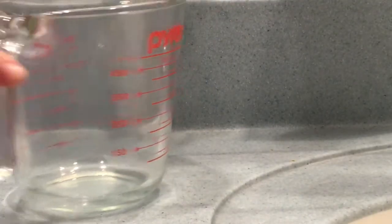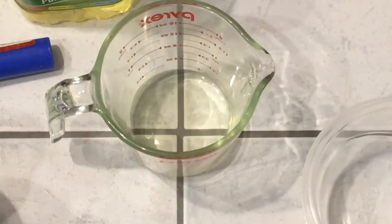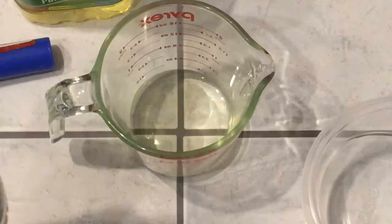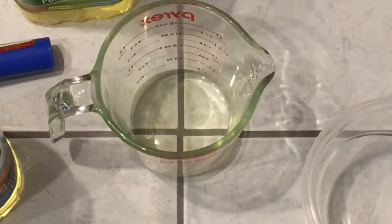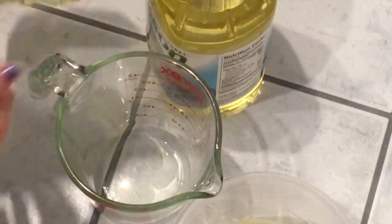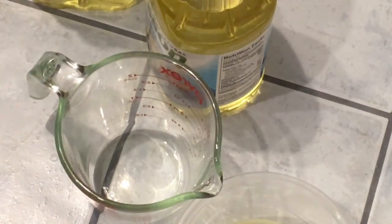And a measuring cup. I'm measuring out 50 milliliters of vegetable oil. If your measuring cup doesn't have a 50 milliliters mark on it, which it usually doesn't, it's basically the halfway point of 100 milliliters, so just put in the halfway mark, which is where my liquid is right now. Put the vegetable oil into your container, and then pour in 50 milliliters of canola oil.